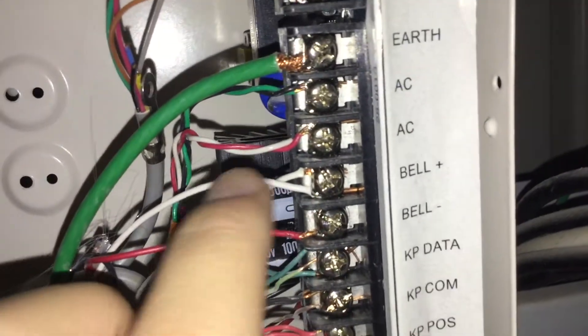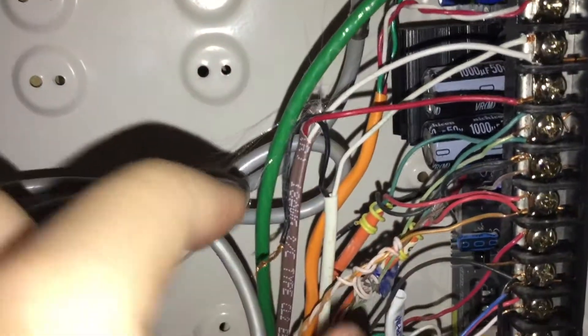I'm going to have to disconnect this one. Alright, and I don't want to short this. Everything should be fine. I'll probably run upstairs and get a smaller screwdriver next time. One of the Bell negatives has been disconnected. There are two Bell positives, but one of those is disconnected.